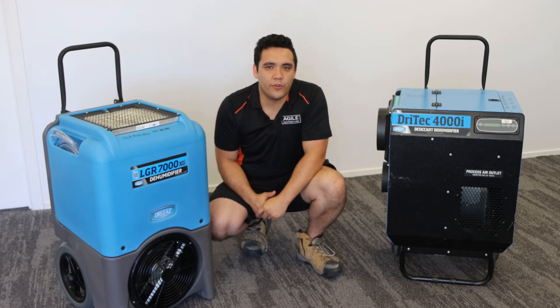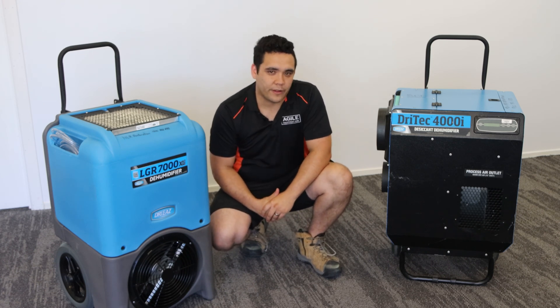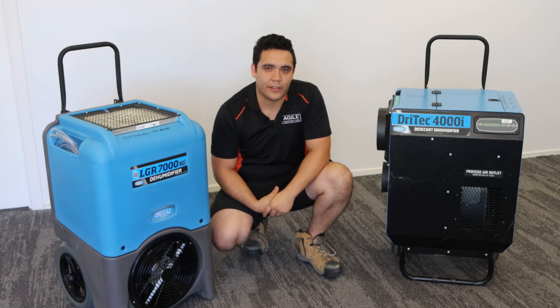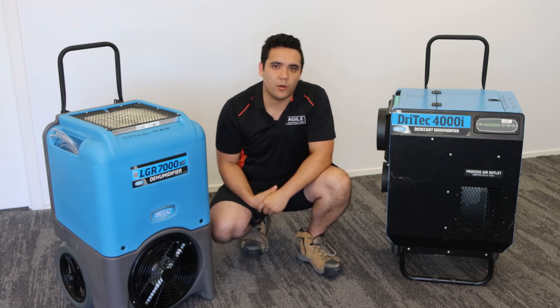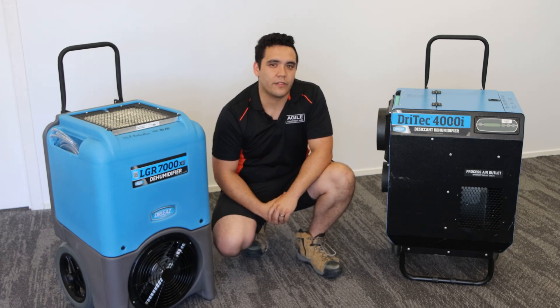Dehumidifiers are just tools to remove water from the air. In certain situations, one type will work better. In others, the other type will work better. Ultimately though, drying water damage can be a complicated process and having the right technology is just another part of the equation.